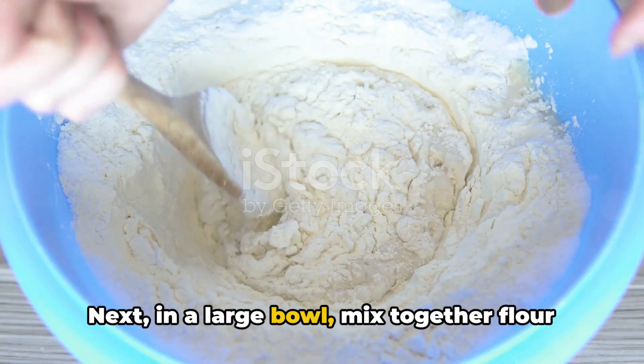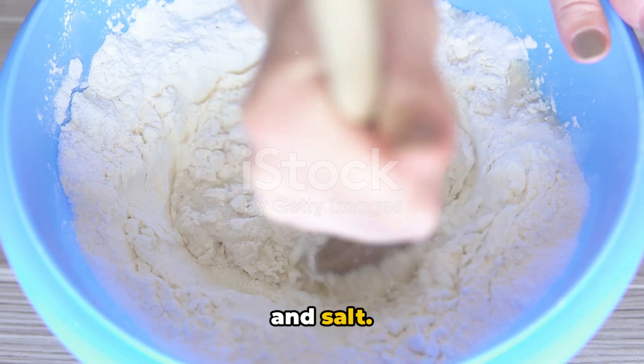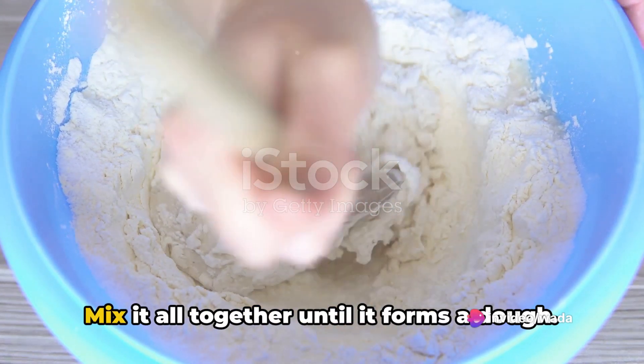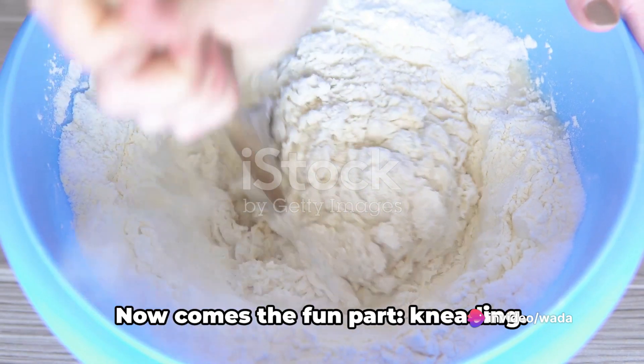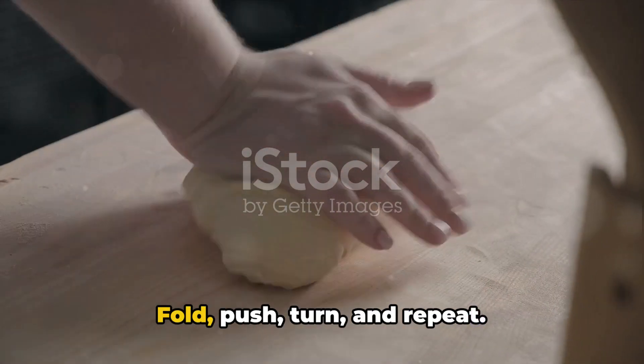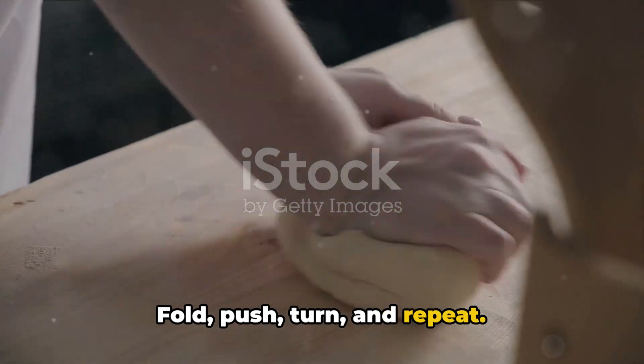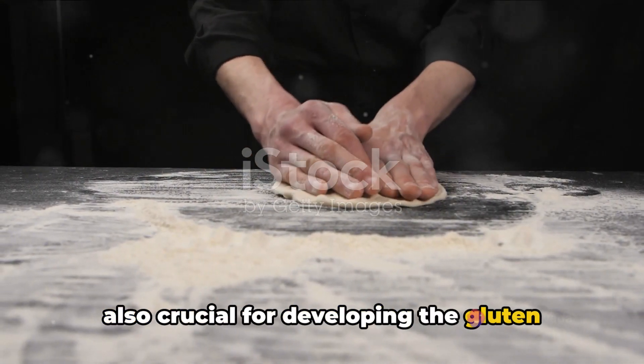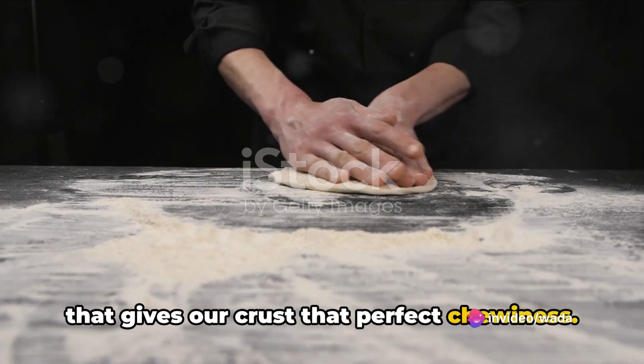Next, in a large bowl, mix together flour and salt. Make a well in the middle and slowly pour in the yeast mixture. Mix it all together until it forms a dough. Now comes the fun part — kneading. Fold, push, turn, and repeat. This isn't just a stress reliever; it's also crucial for developing the gluten that gives our crust that perfect chewiness.